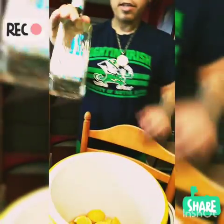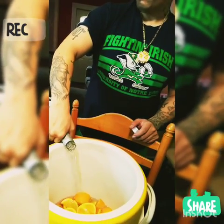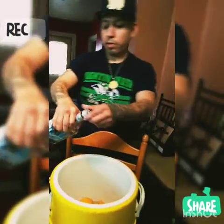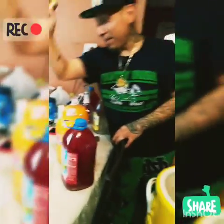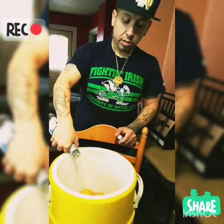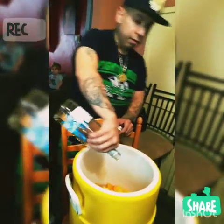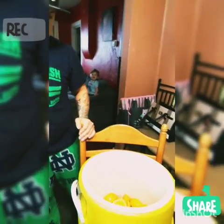You can smell all the fruits — pineapple, oranges, you can smell all of it. Now you got tequila. You don't have to get expensive tequila. Some people just put ice in it right away and start drinking it, but we're gonna let this sit for hours and then put ice in it so the alcohol can marinate into the fruit. Now we got our Tampico.